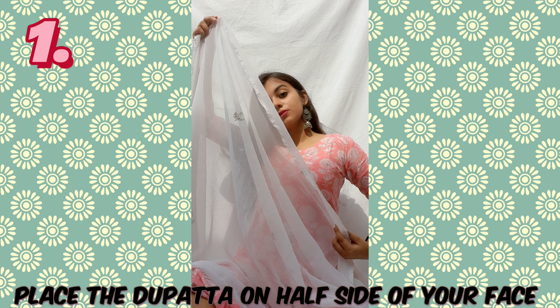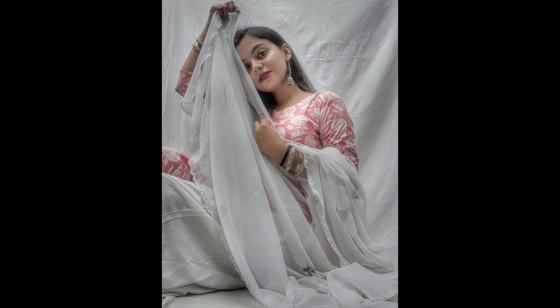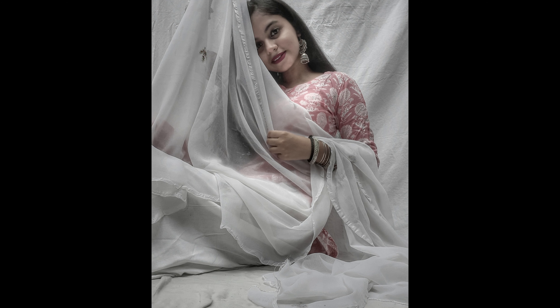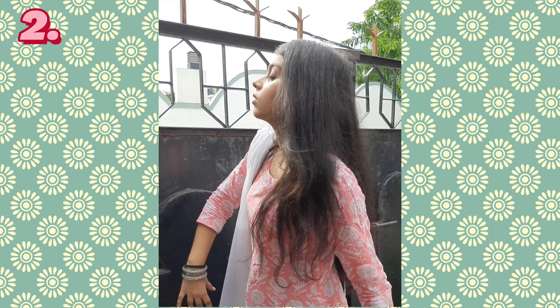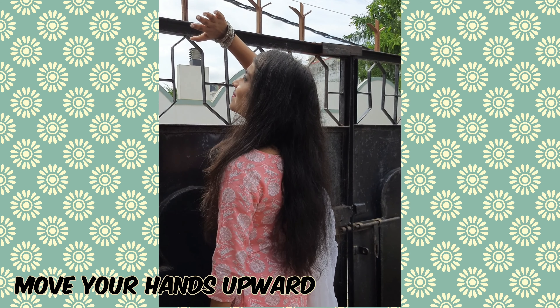Take a white background, or any background which is matching with your dress. Make sure that the sunlight is in front of your face.